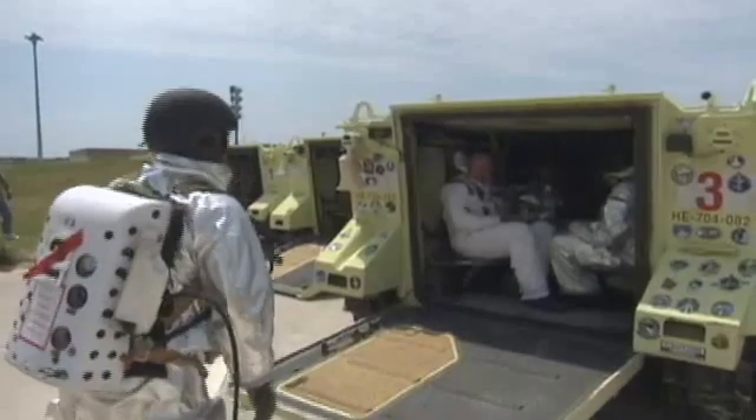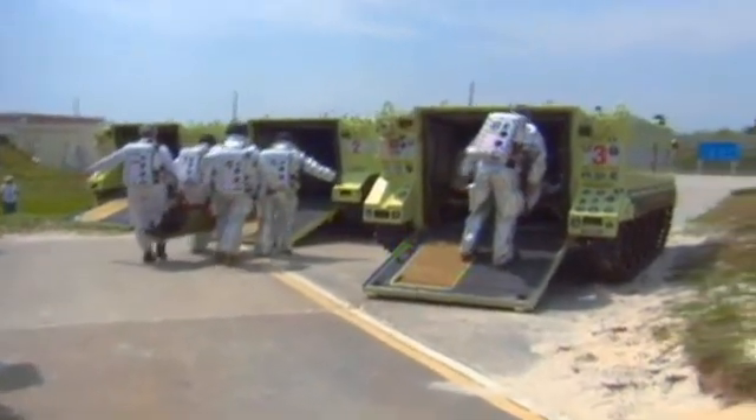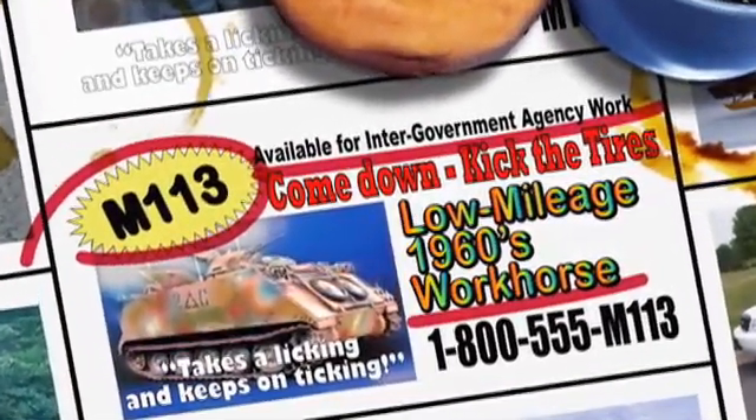The M113 is used for the pad rescue tank team to extract flight crew members, close-up crew members, or final inspection team members during a launch flow. We have four and utilize all four during launch. This is a pretty old vehicle — yes, it was first developed in the 1960s. Approximately 80,000 of them were produced.